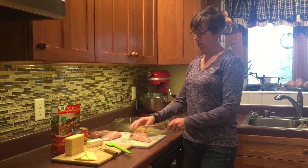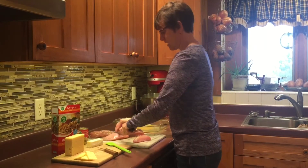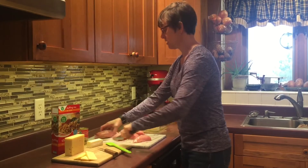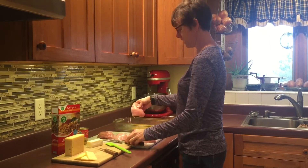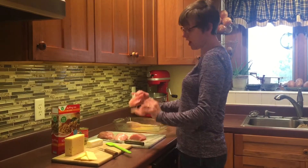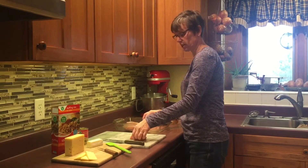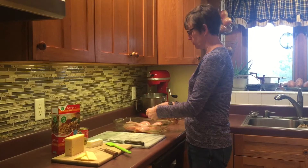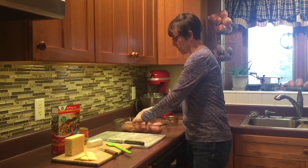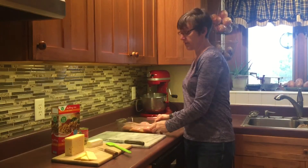I'm going to cut these breasts — they're plenty big for two people to share — so I'll cut each one in half and place them into my glass dish. They're all pretty similar in thickness, which is important so that everything cooks at the same time. You could cut them into thinner pieces, but I'm leaving them nice and thick today.